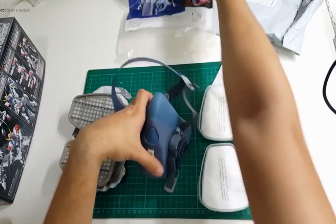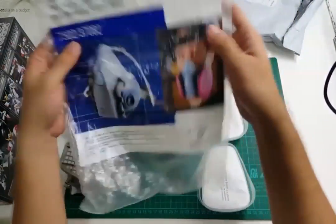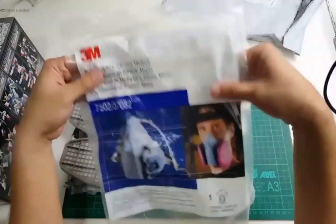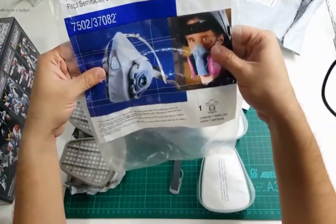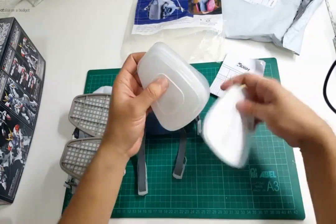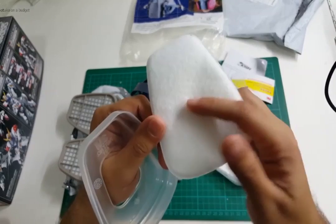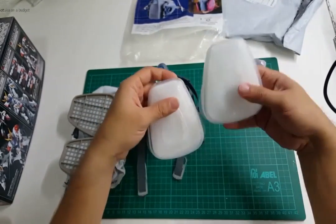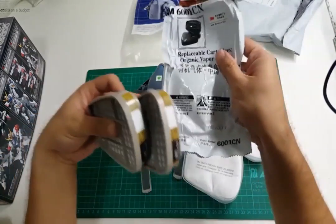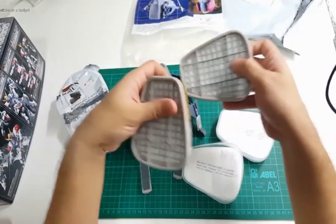So in the bag — it arrived in this plastic bag so I was a bit worried if this was the real deal. I hadn't seen what the packaging looks like for these kinds of masks. But yeah, it came in this resealable bag and the contents are the mask, a couple of these plastic filter holders, a pair of particulate filters, and in a vacuum-sealed pack — which I already opened — came these two organic filters. So it goes one on each side of the mask.